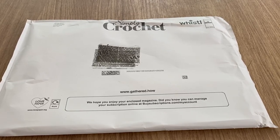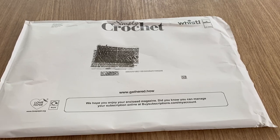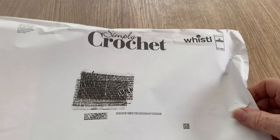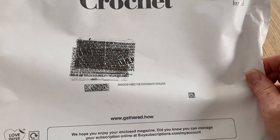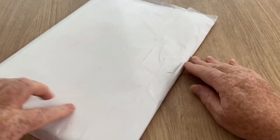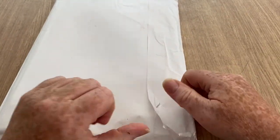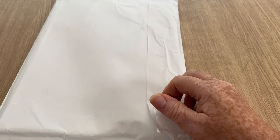Hi everyone, welcome back to Crochet Rocks, Tracy here. This is another open-with-me, and as you can see it is Simply Crochet. While I'm trying to get into this, if you haven't already, don't forget to hit the subscribe button and the notification bell.